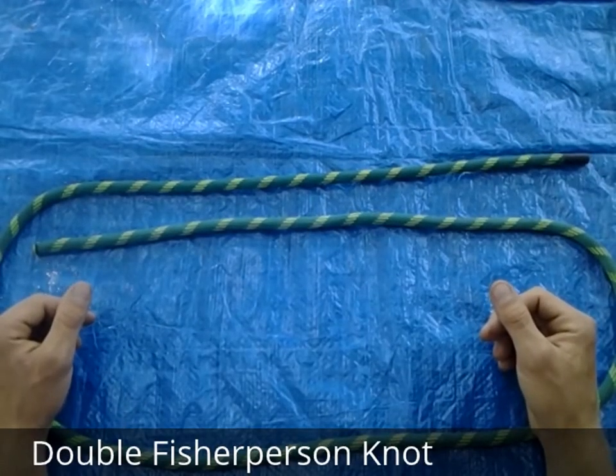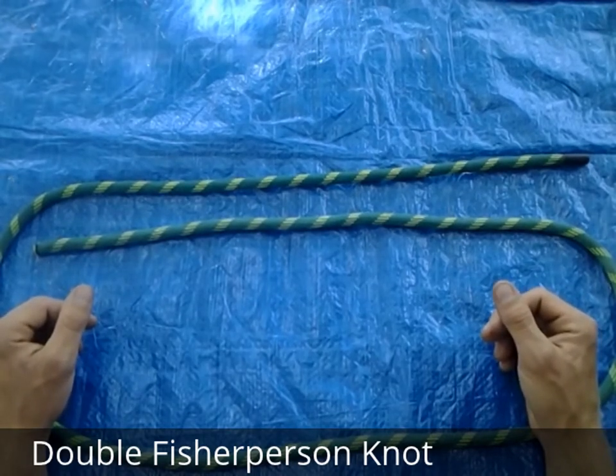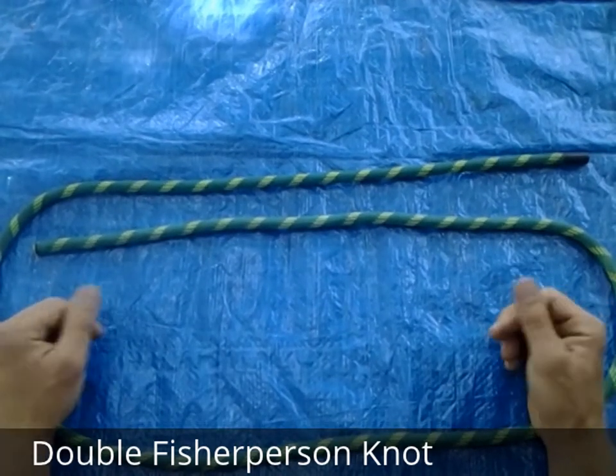This is the double fisherman's knot. It's useful for joining two pieces of rope together, ideally of the same diameter, or for closing the loop on a single piece of rope, which is what we're going to be doing now.